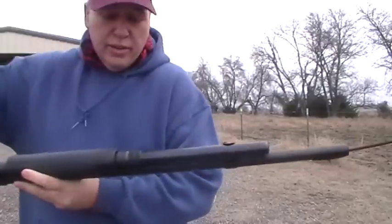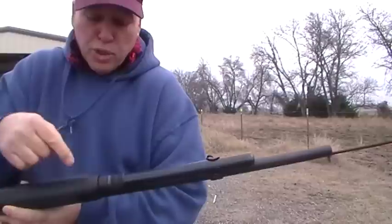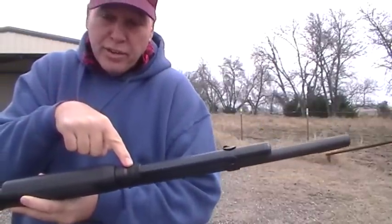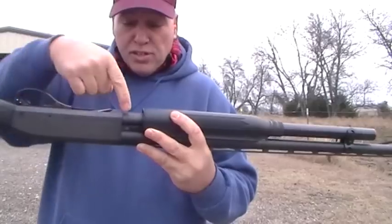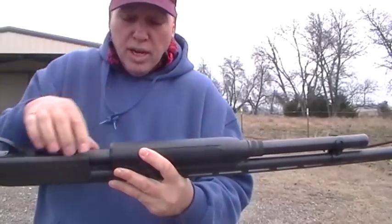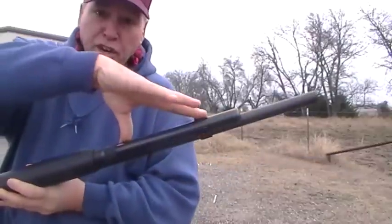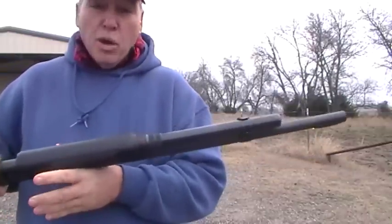This part right here is the extended magazine tube. The whole thing just screws off. On the other gun you just have a nut that you screw on, and it holds this second tube where your rounds are. When you put this on, you can get two or three extra rounds, so it makes your shotgun hold more rounds overall.